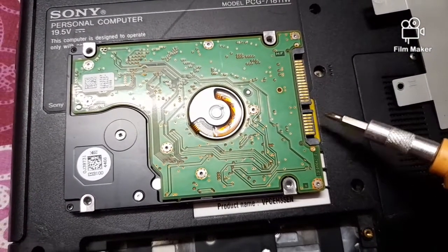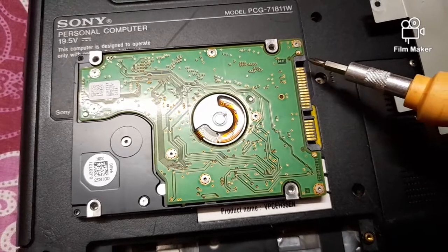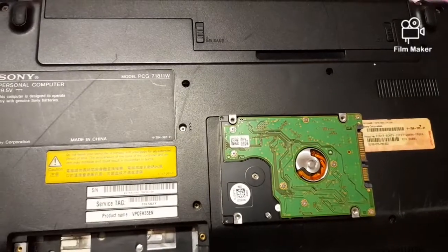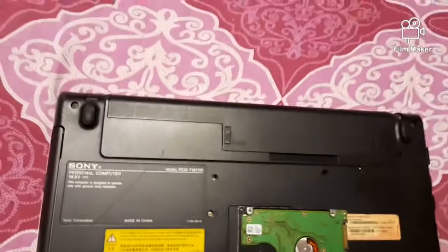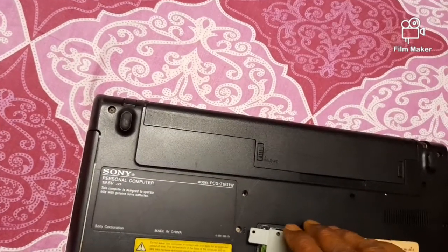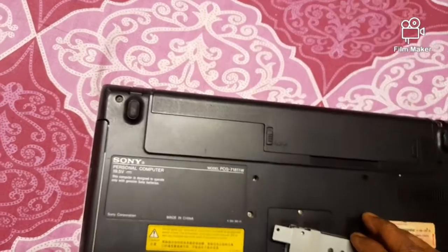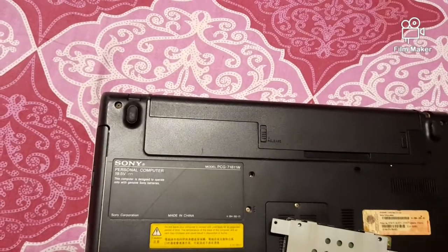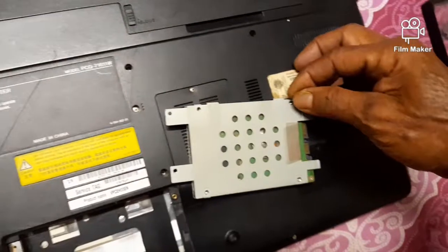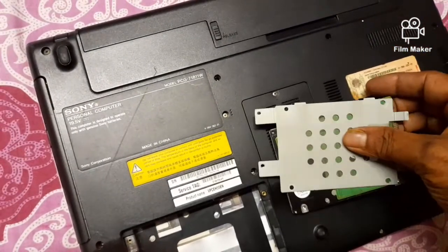The bigger connector is for power and the smaller one is for data. After fitting, the hard disk is to be inserted in its position. Place the hard disk in its metal plate holder properly, as it was originally fitted, and then place the whole assembly into the motherboard as shown in the video.